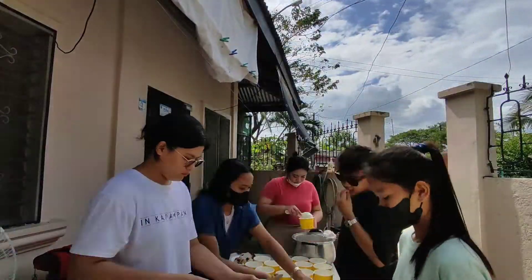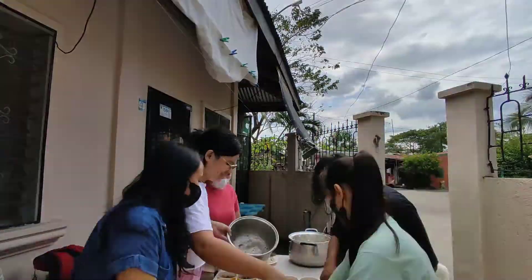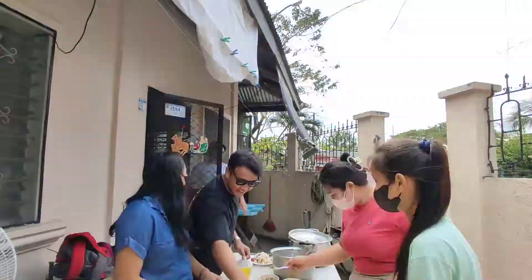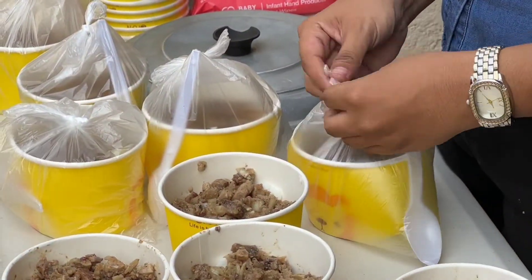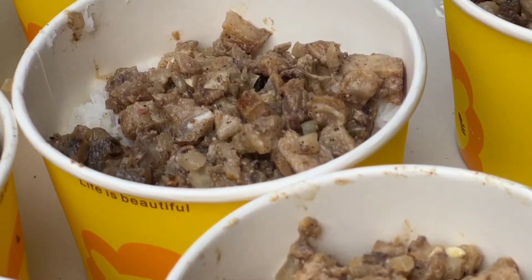Sa akin na kasama ang main ingredients. So nagprepare na kami ng aming orders. Ang goal namin is makagawa kami ng 30 bowls at na-achieve naman namin yung goal namin. Ipibenta namin ito by 50 pesos.